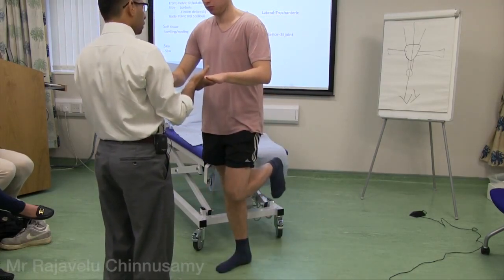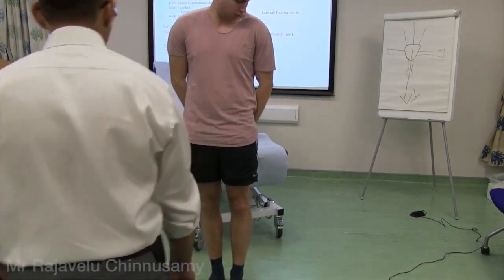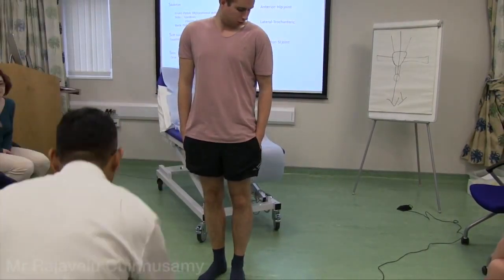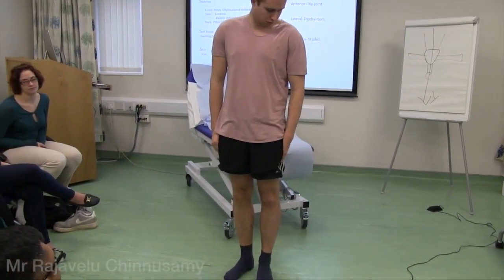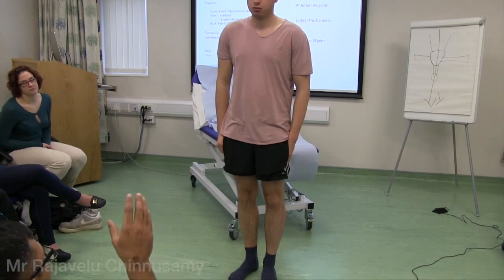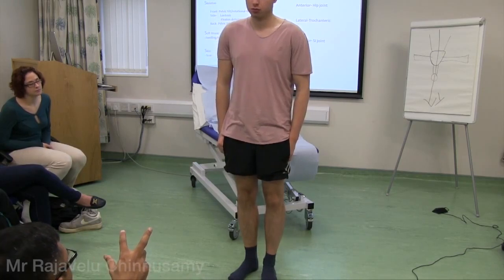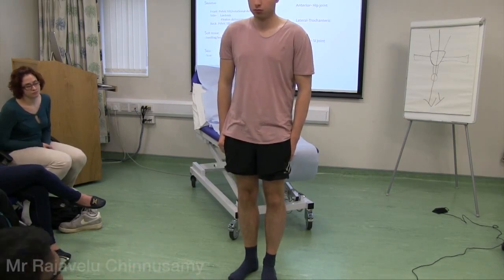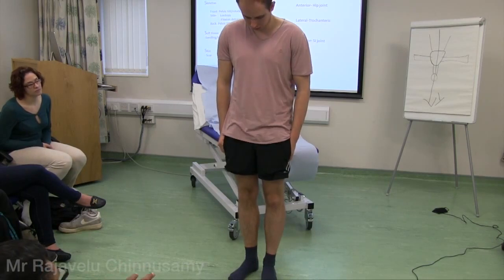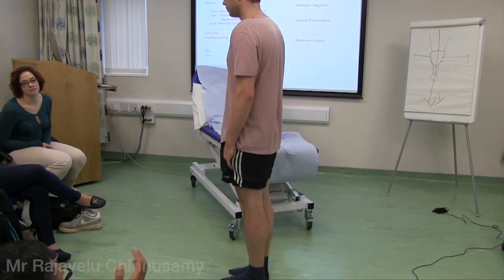We check the other side: bend the other knee — checking the right abductors, and it's fine. Now starting with look, feel, move — skeleton first. For the hip, we look one joint above and one joint below. Looking from the front, no obvious pelvic tilt. Below, no rotational deformity — no internal or external rotation. From the side, no flexion deformity of the hip.